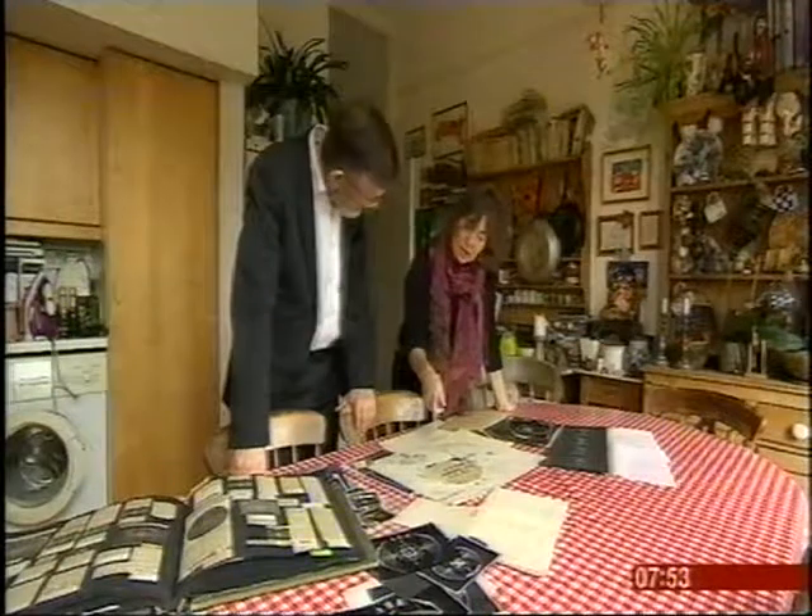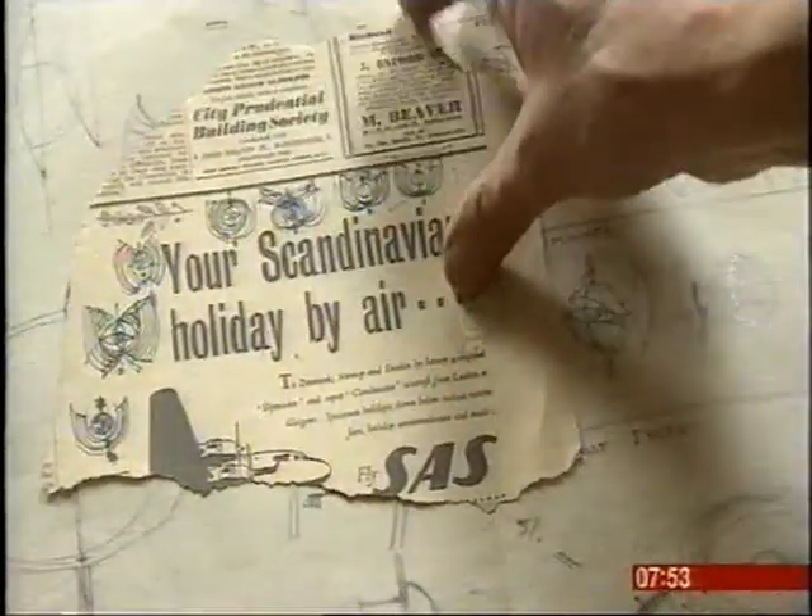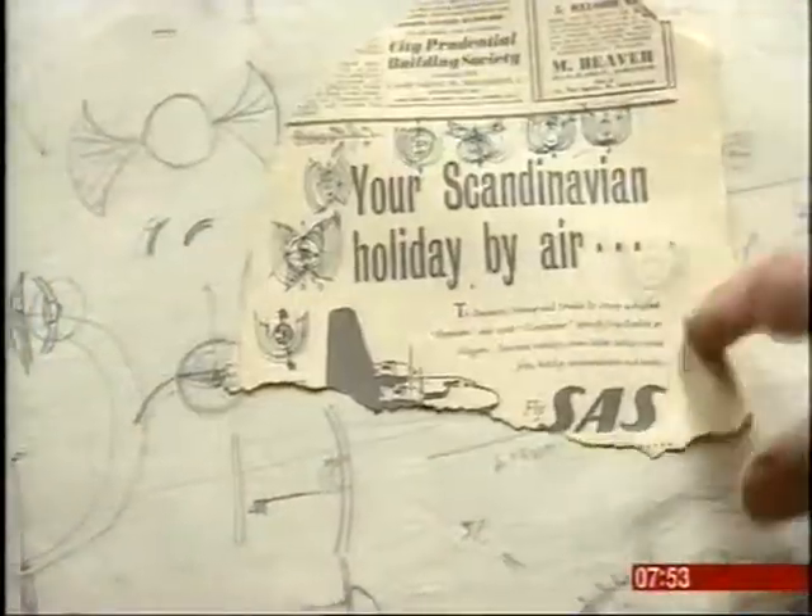His daughter showed me some of his working drawings and sketches for the Bat's Wings. He never worked in the studio on his initial ideas — he always worked on public transport, on top of buses. She also showed me the newspaper's reaction, almost all of it hostile.